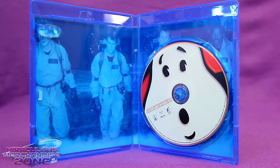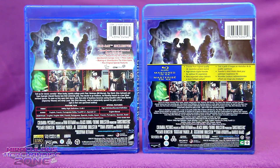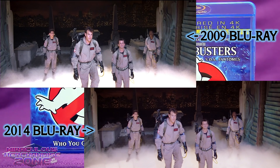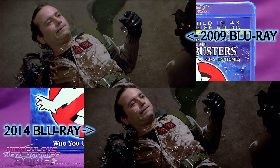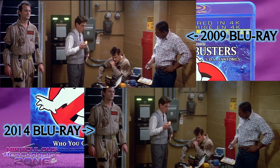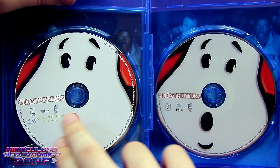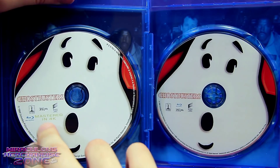Yes, in 2009, the real first way you could get Ghostbusters in HD was on Blu-ray. Then a little bit later, in 2014, they started doing Mastered in 4K Blu-rays, which were supposed to look a little bit better. These two releases look pretty similar, but looking at the actual movie you can spot some differences between the 2009 Blu-ray and the 2014 one. The Blu-ray discs of these two releases are almost the same, just with a little Mastered in 4K marking on the latter.